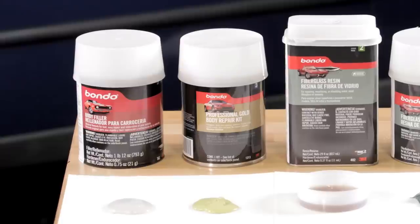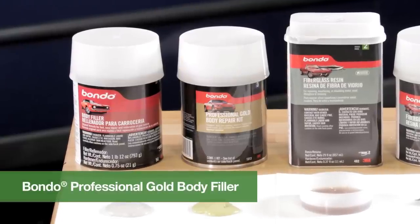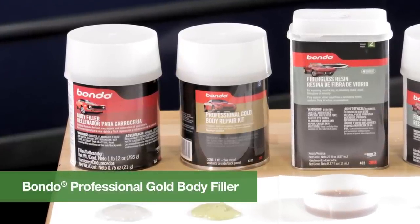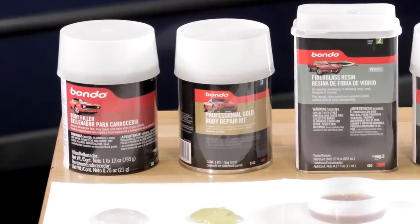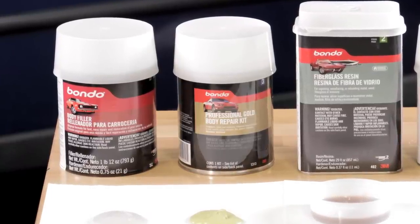The can just to the right is Bondo Professional Gold body filler. It's ideal for cars 1998 or newer because it has quicker adhesion on galvanized coated metals. It also has a smooth texture that makes it easy to mix and apply.